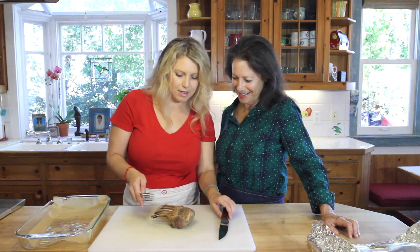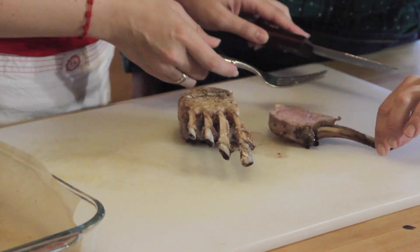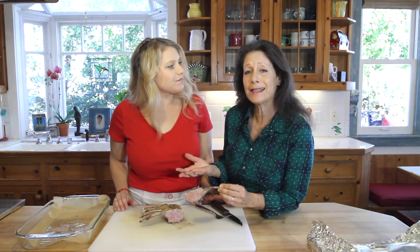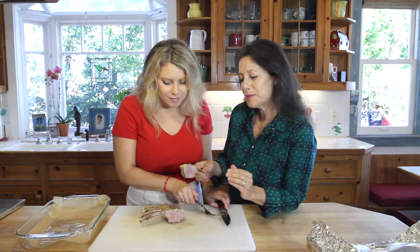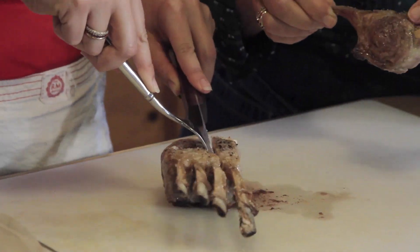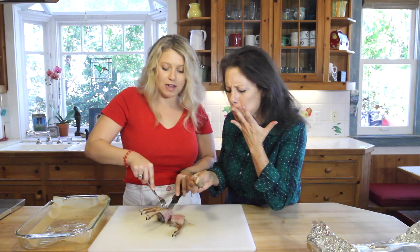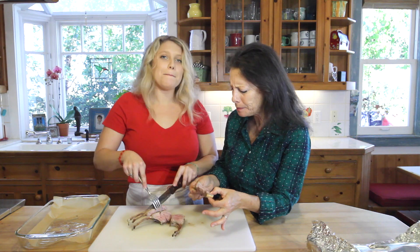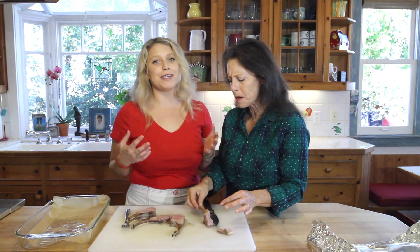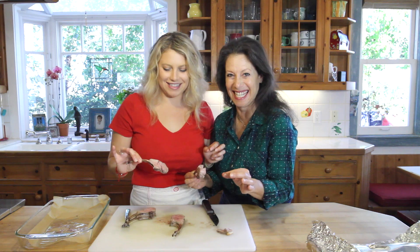Look at this — so beautiful! Oh wow, look at that beautiful color. If you prefer it really rare, just take it out five minutes sooner. This is delicious! For the whole recipe, you can go to currygirlskitchen.com. Make sure you follow us on Instagram, Facebook, Twitter, and Pinterest — we're constantly posting fun recipes like this one for the holidays. Subscribe to our YouTube channel because we're posting new videos every Wednesday. This is so moist, juicy, and delicious!